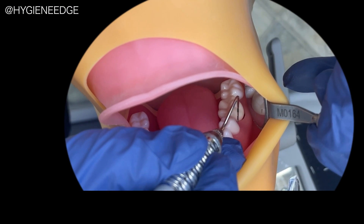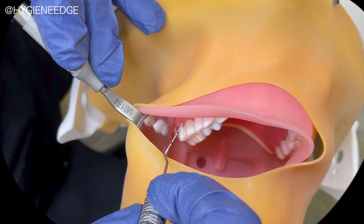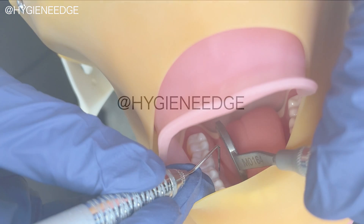Kilgore has product options with the tongue, cheeks, and face covers, and I recommend practicing with all of them in place as they will help you to practice all of the concepts of probing such as mirror use, retraction, advanced fulcruming, and clinician and patient positioning.